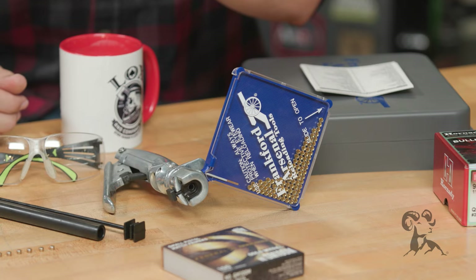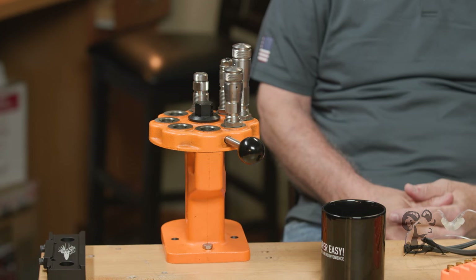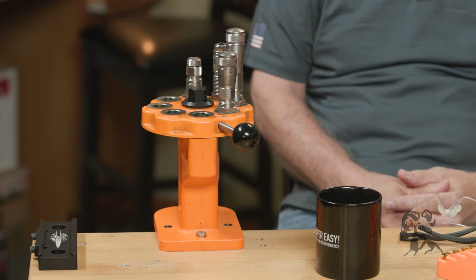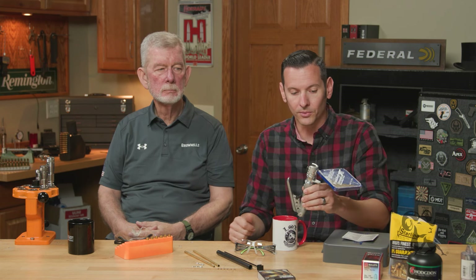All right, so with that being said we've got two methods set up here. We're going to be using a hand priming tool for one, and then over on Steve's side we have our Lyman turret press that is set up with a priming tool that comes built on it. A lot of reloading presses come with different mechanisms to prime, and there are also a variety of hand priming tools you can use. This Frankford Arsenal being one that is very affordable and works very well.